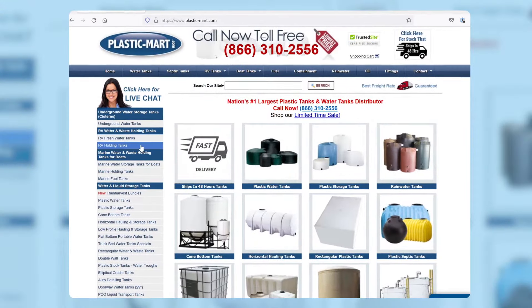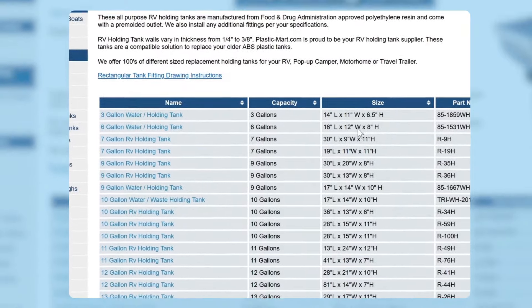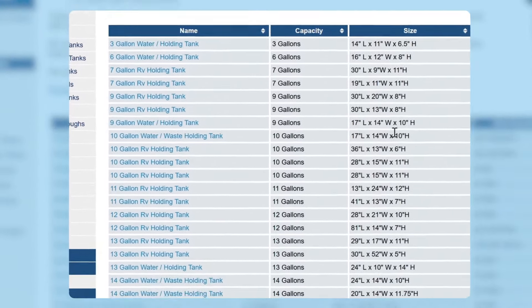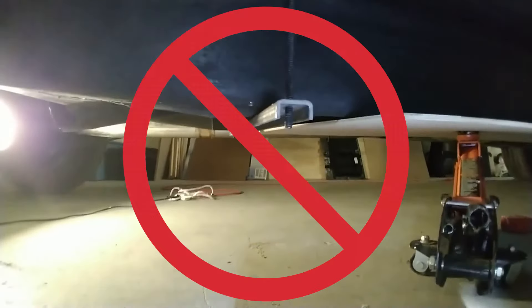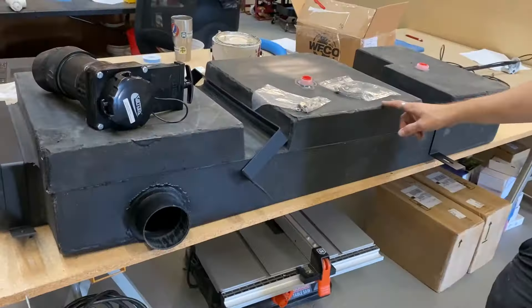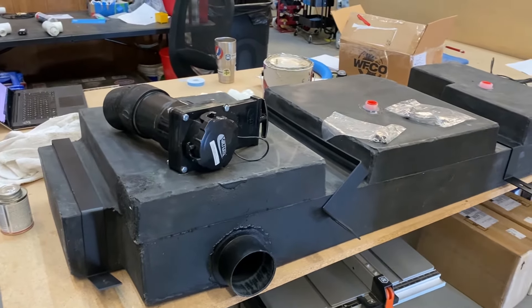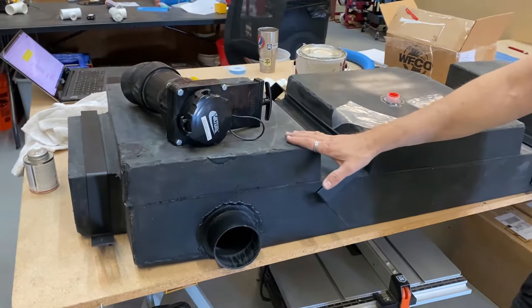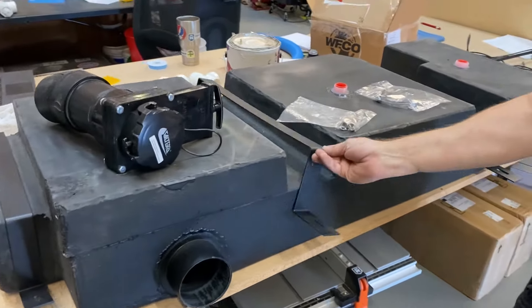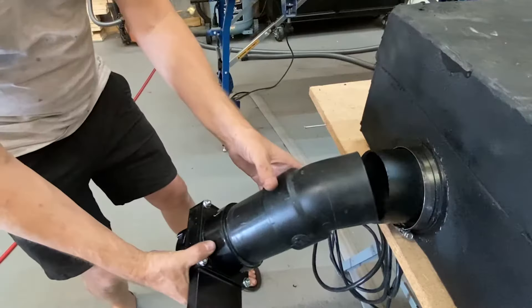Finding a gray tank to fit under a Promaster van that holds enough water for a conversion with a shower but doesn't destroy your ground clearance is a headache, and installing it with custom brackets and mounting hardware is a pain. We've made this a lot easier with our custom molded gray water tank. If you're building out a Promaster van it's a real problem solver and time saver. We have another video about how to install it linked in the description.